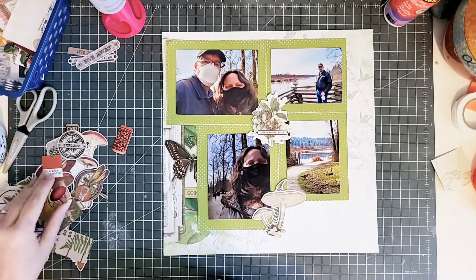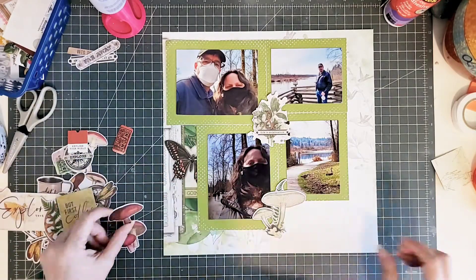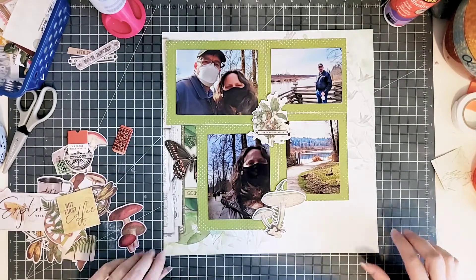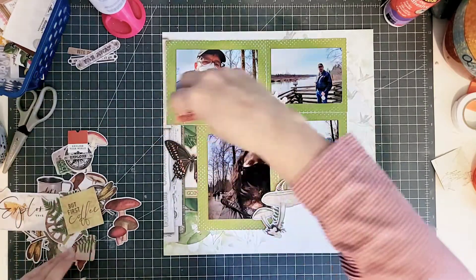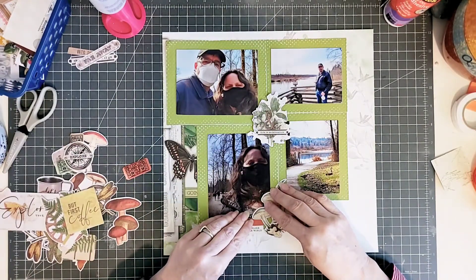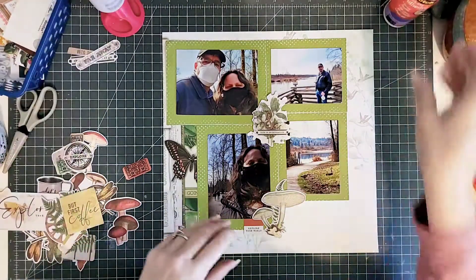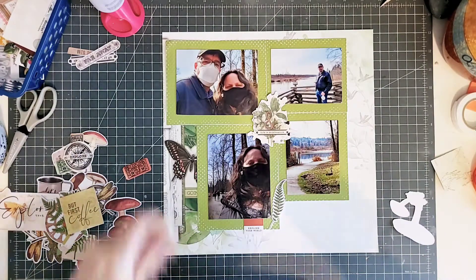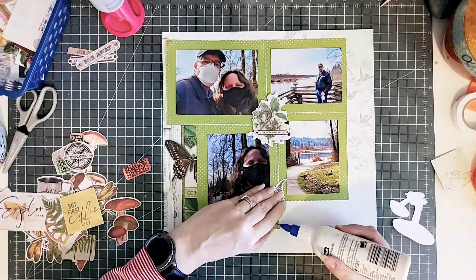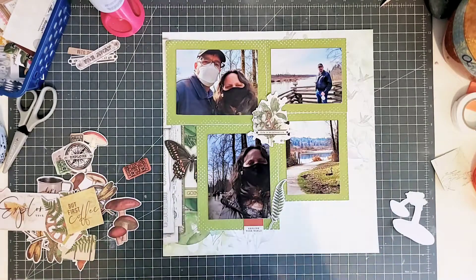You'll see that I'm going to use a variety of glues with this — I was just having a glue disaster with this layout. I started off with Helmar quick dry adhesive, then I tried to use my needle glue with the quick dry and that didn't work. So you'll see me going back and forth between glues. We all know what a disaster that can be when you run out of adhesive or it isn't working or running properly.